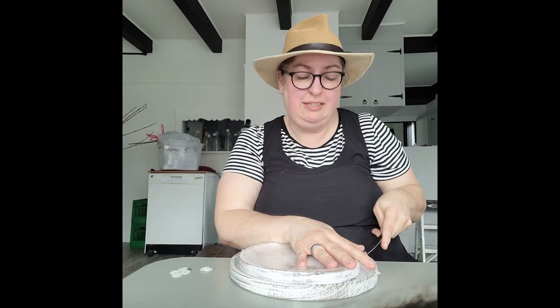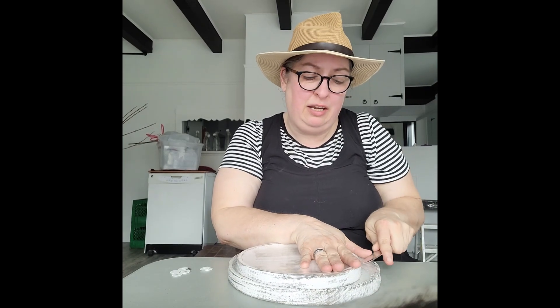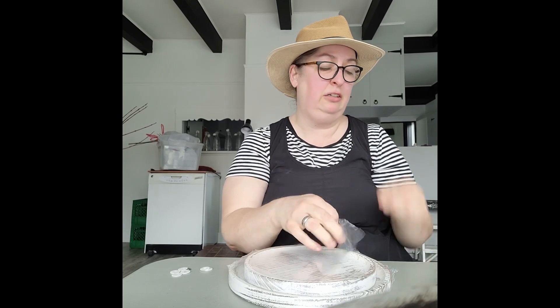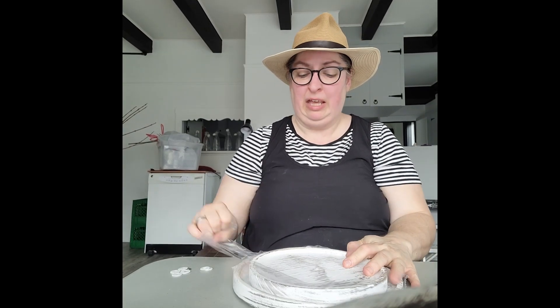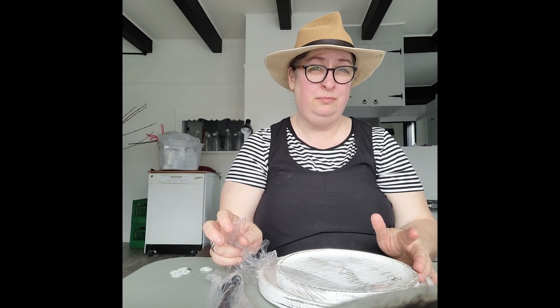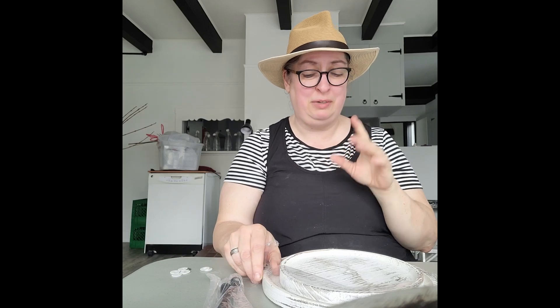Hello! So right now I am not at the shop. I am at a place called Jacob's Loft, and it is above a local funeral home across from McDonald's. Weird, but whatever.